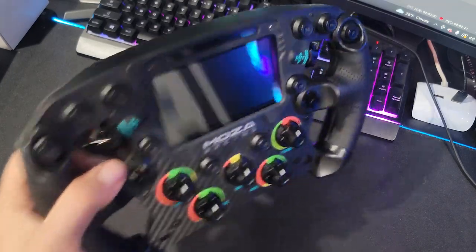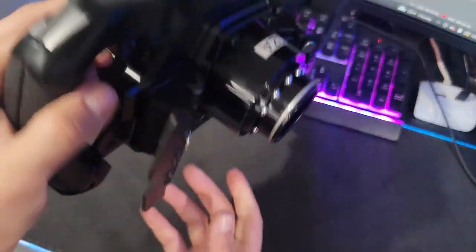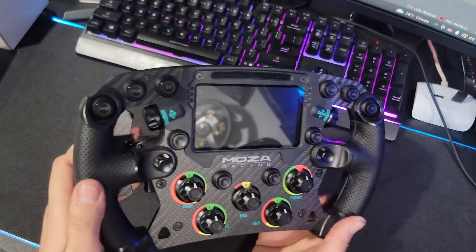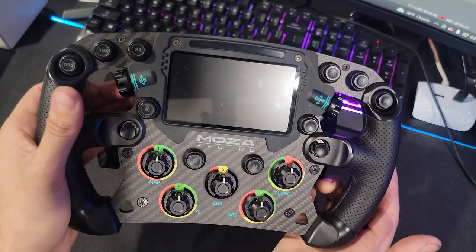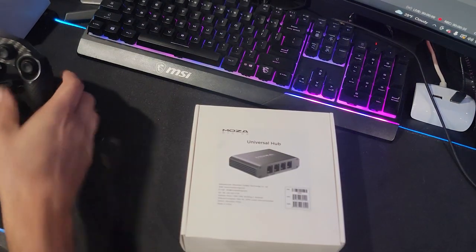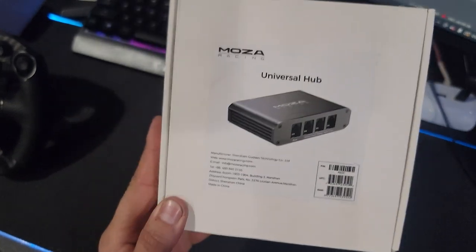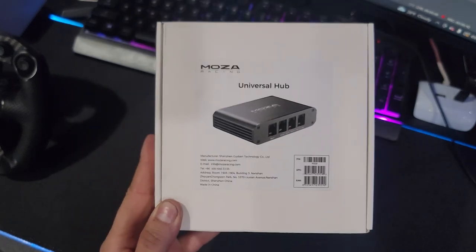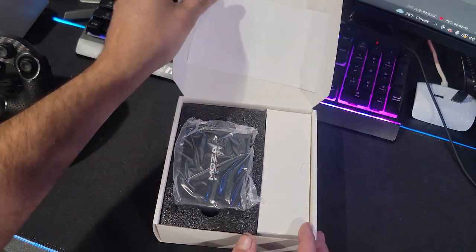Hello everybody, I'm Evil Rabbit. We have our Moza Racing FSR wheel here on my desk, and we're here to talk about the data port on the back of the FSR wheel that allows this wheel to be used by other third-party wheelbases. Moza Racing has sent us their new universal hub, which allows you to plug everything into it and use one plug into the computer, but also use the FSR wheel on a third-party wheelbase.